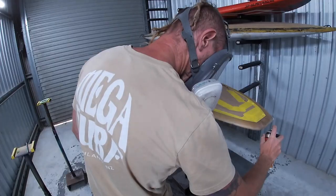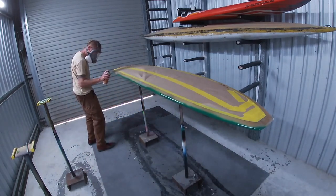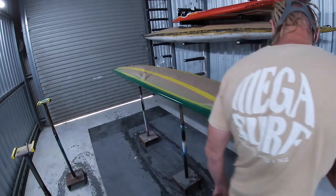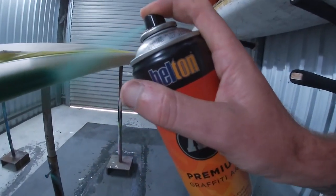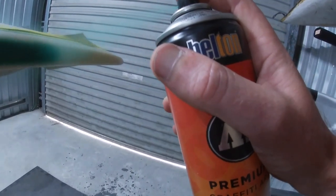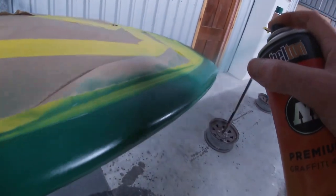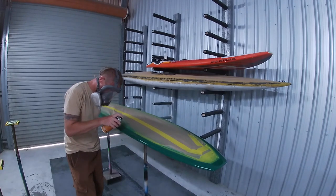I'm using a Molotov rattle can, and my clears will be Molotov as well — I use these paints for 99% of my work. The only reason I'd use something different is if they don't have the color, in which case I mix it up and use the airbrush. I can highly recommend these Molotov paints; even without clear coats they're really hard-wearing and weatherproof. I'm starting by spraying the rails because that puts overspray on the flat parts of the board, and then when I paint the flat parts that overspray gets covered. Each side will get two coats of green for total, even coverage.